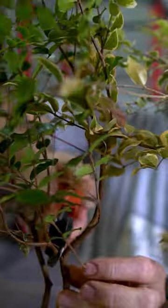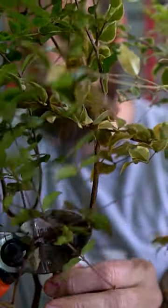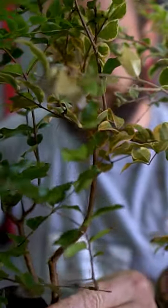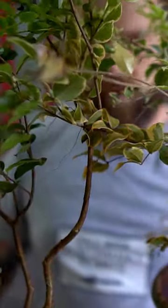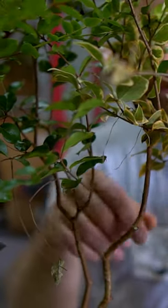We're going to do an approach graft. The approach graft is really useful because what you can do is take a cutting from a tree without having to actually remove the whole branch first.